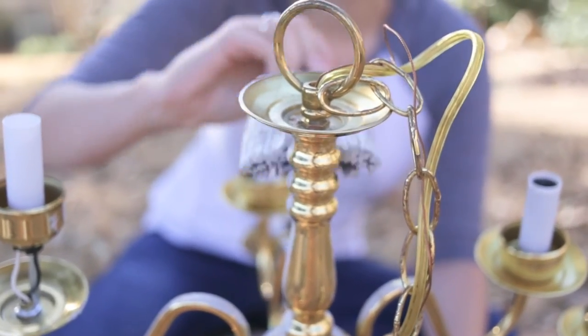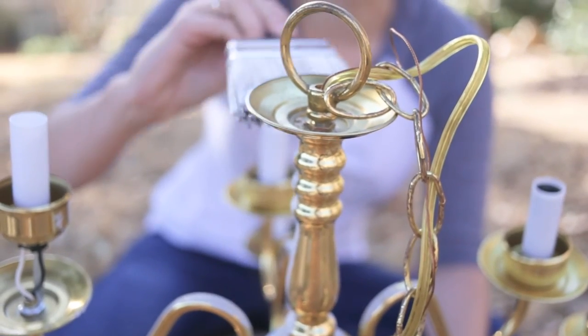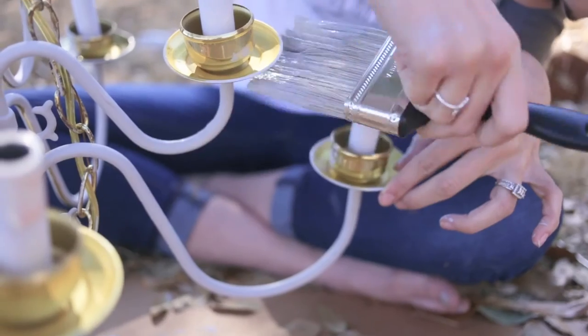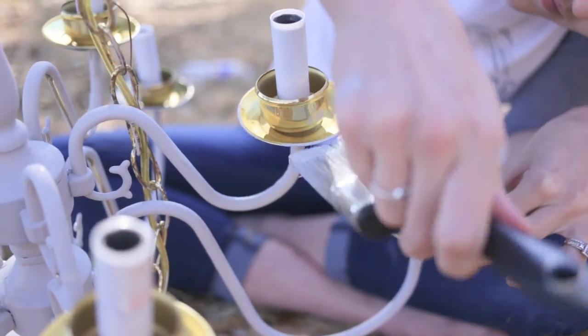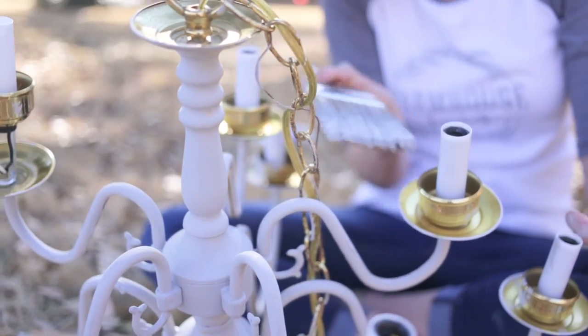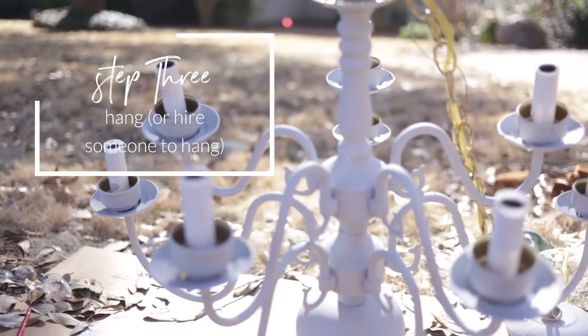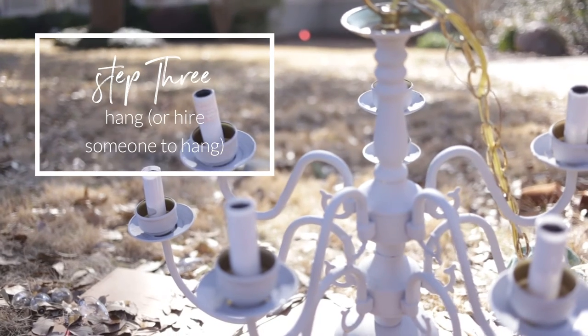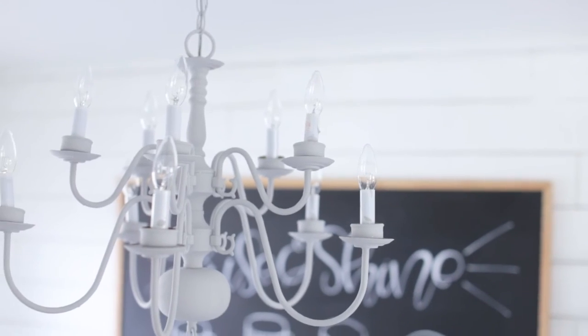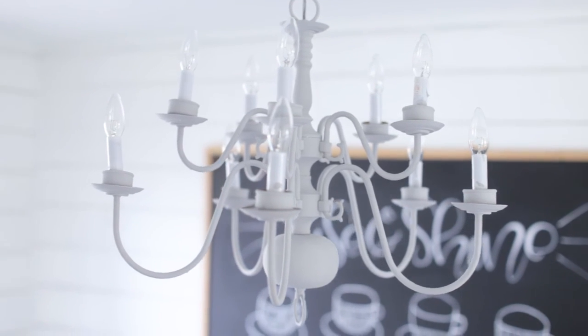To wrap up this project, we hung it up in our little kitchen nook and it looks absolutely adorable. Once we hung it up, I painted underneath it because I did miss some spots when painting on the ground — it was just hard to see. Have your handy husband or an electrician come in and hang it up properly for you and enjoy!